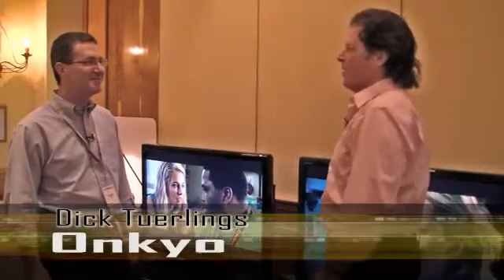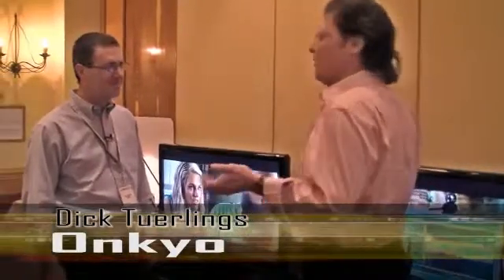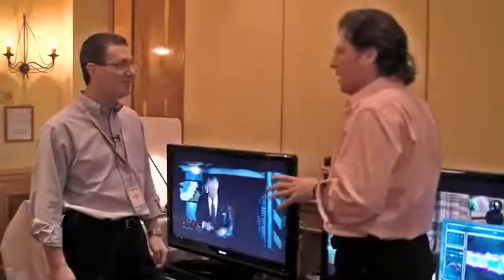I'm here with Dick Terlings, who is Senior Marketing Manager for the Clips Groups. We're here in Bristol on the Onkyo booth. You've got some new technology that's come out.